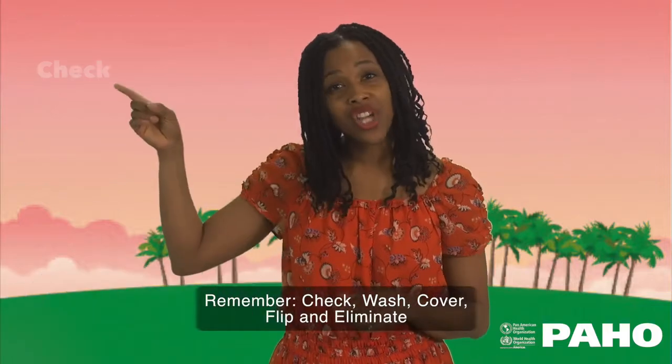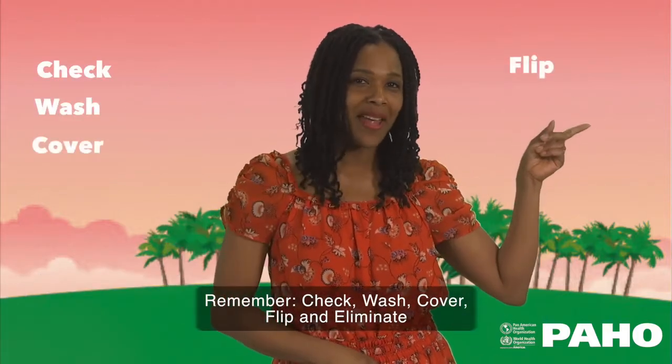Remember: check, wash, cover, flip and eliminate.